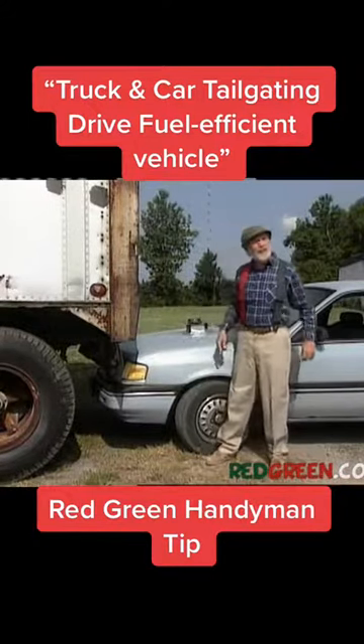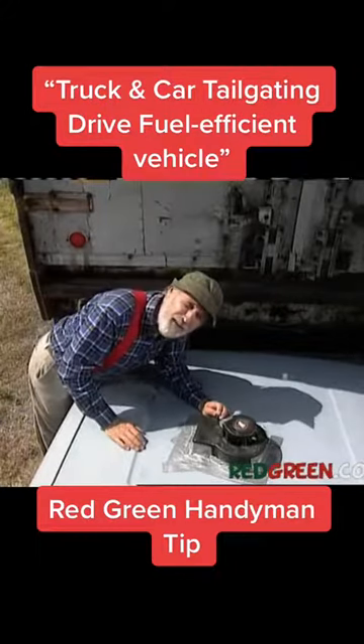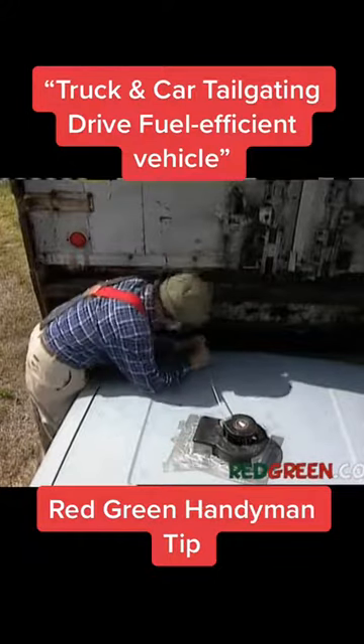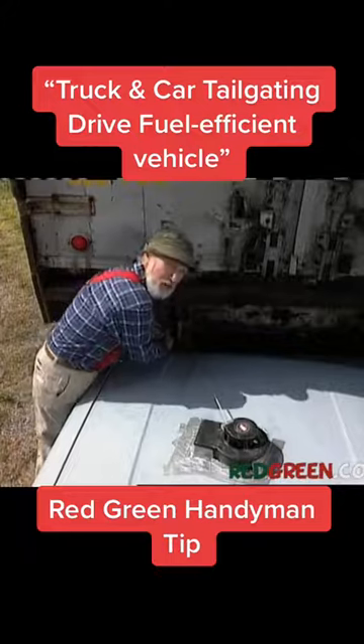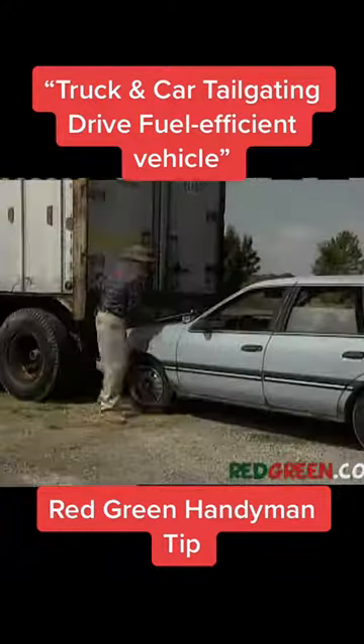Here's a way to not burn any gas. I took the pull-start mechanism off of a lawnmower that I borrowed and mounted it onto the hood of my car. I had a little extra rope, and what I end up with is a spring-loaded tow mechanism that I have complete control over.